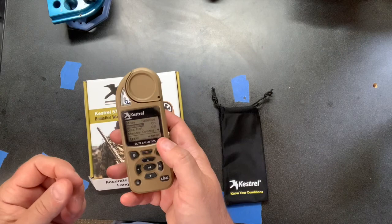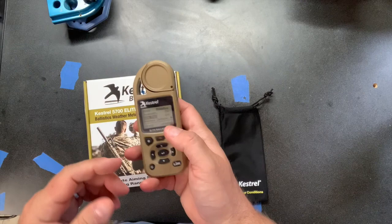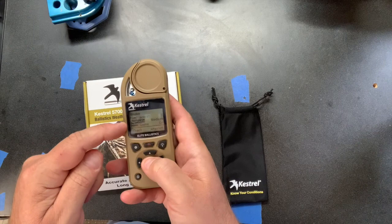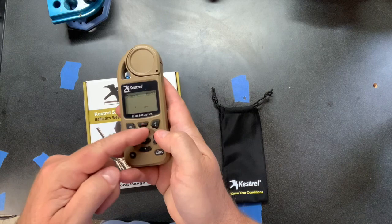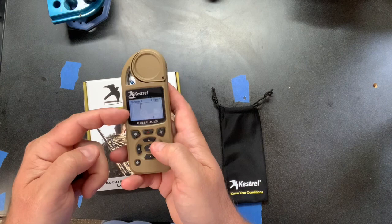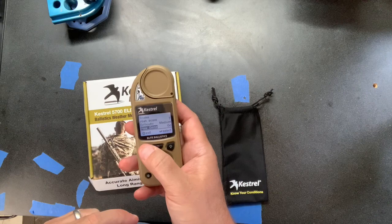There's a data port so you can directly connect to a computer via an optical data port — the cable doesn't come with it but you can get it. There are different memory options, graph scales, display and system options, and all kinds of settings. And as promised, if you go into About, there's the easter egg: Snake, literally taken off a Nokia phone. You can set the difficulty, start a new game, and maneuver with the arrow buttons. I guess if you're out in the field waiting for an elk or the next relay, it doesn't hurt to have something to pass the time.